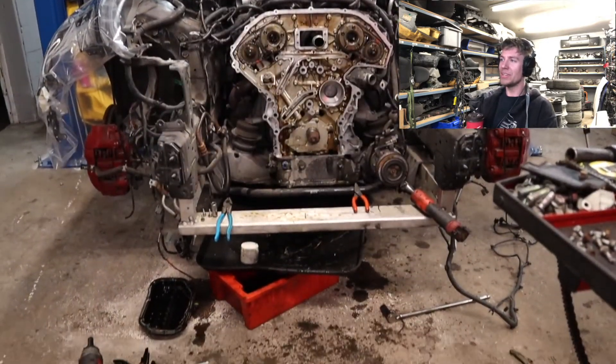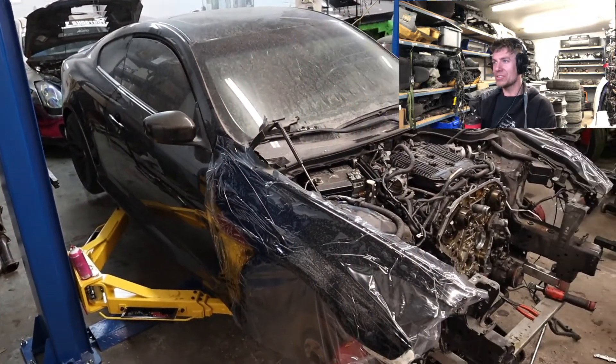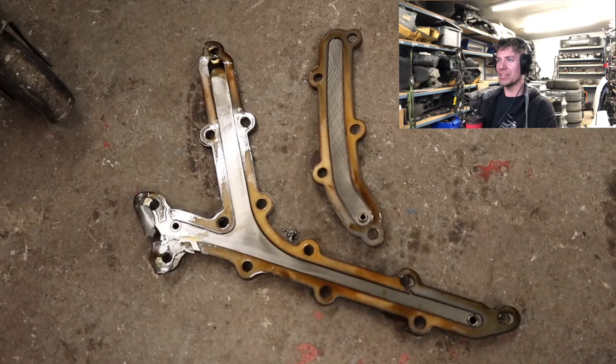We also did the water pump at the same time — stripping it all down, cleaning it up. We're really putting a lot of power to this thing, so we might as well freshen up the insides. There you can see the oil gallery gasket is blown out on it.